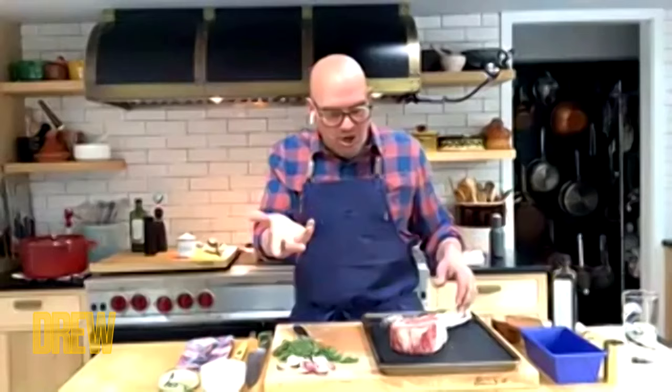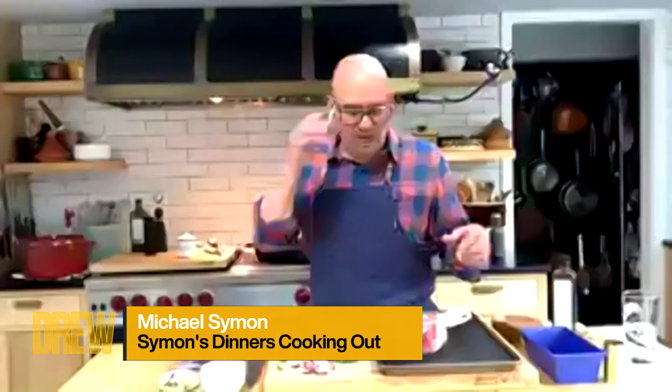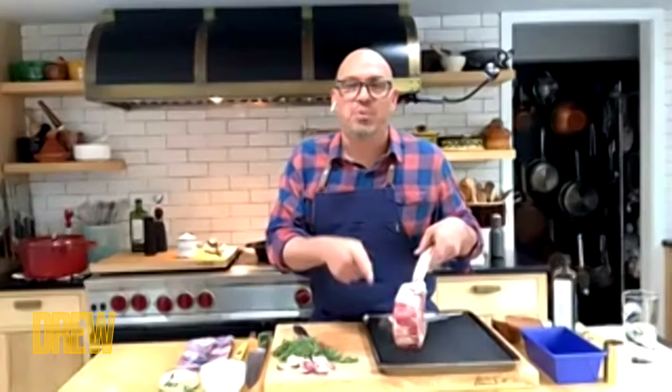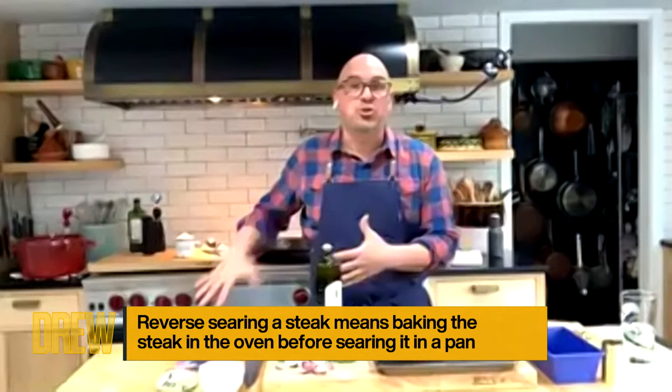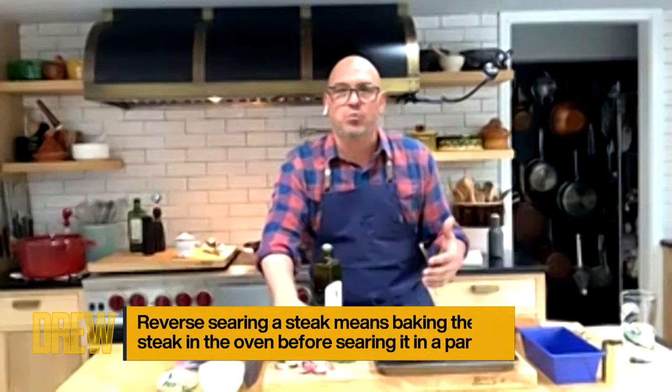The tomahawk — the thing about a tomahawk is it's a little bit of a celebratory steak. But the key to cooking it is it's a big, thick steak. So how do you cook a big, thick steak to add the most amount of flavor and cook it evenly? We do a reverse sear on it. A reverse sear is cooking the steak at a very slow temperature in your oven, like 225, with some aromatics that you like.